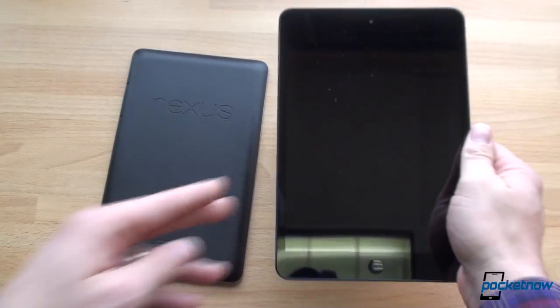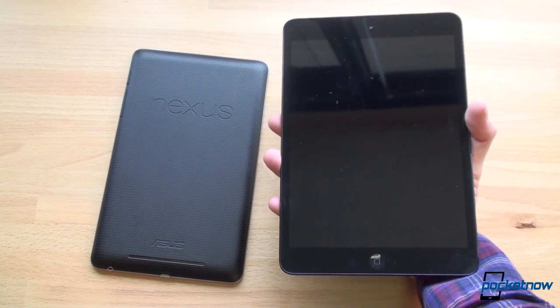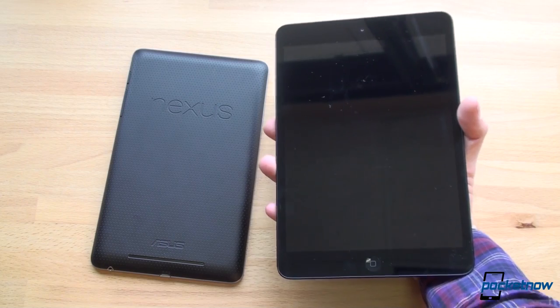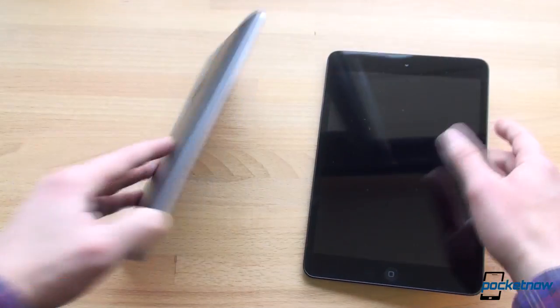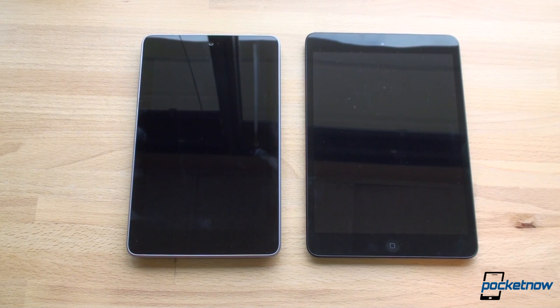In terms of in-hand feel, you can hold the iPad mini with one hand quite easily, but if you try to span your hand all the way across, it feels a little cumbersome. In terms of weight, the Nexus 7 is 340 grams and the iPad mini is lighter at 308 grams. To be honest, you really can't tell the difference — both devices feel so good in the hand. I've spent hours trying to figure out which one I prefer, and they both have awesome one-hand usability.